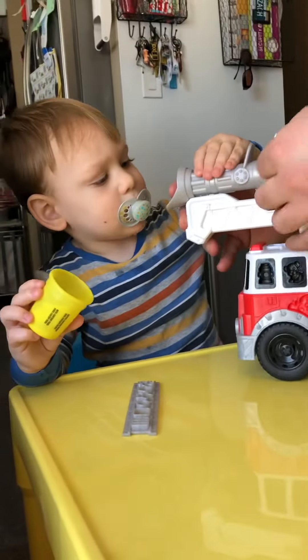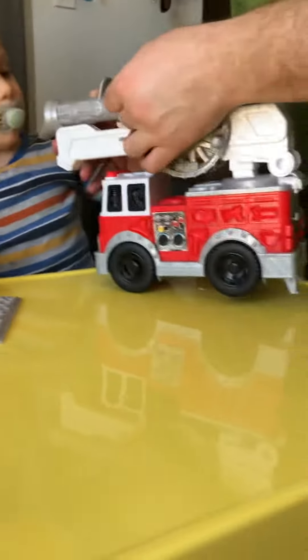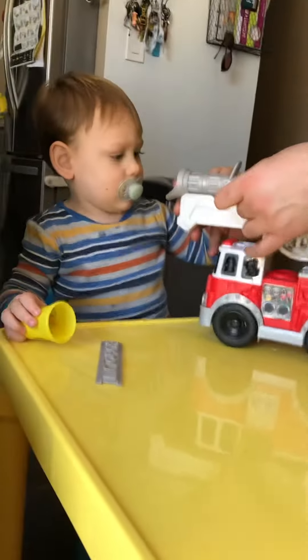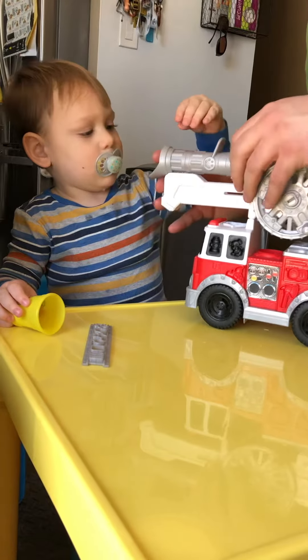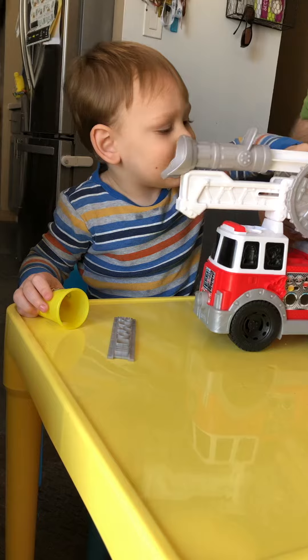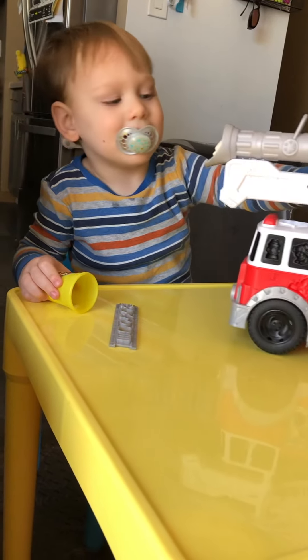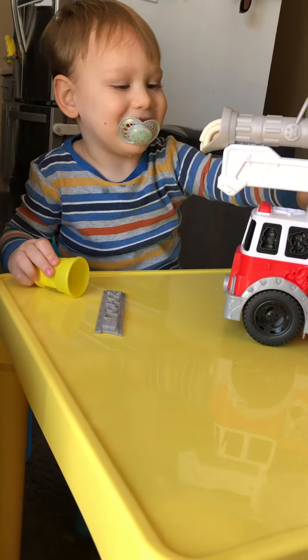Okay, we gotta load up the cannon. All right, almost there. All right buddy, ready? Can you spin this? Here it comes, hold it steady for him. Oh my gosh, look at it squishing out! Wow.